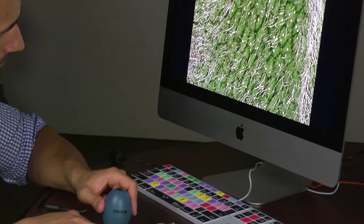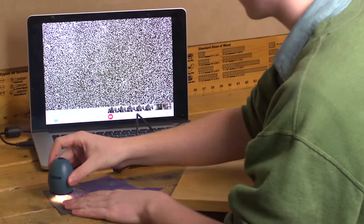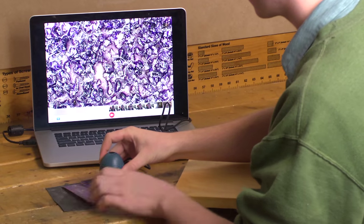It's especially good for inspecting any sort of plant life. It's also built tough enough for some industrial uses as well — great for inspecting different surfaces and finishes.